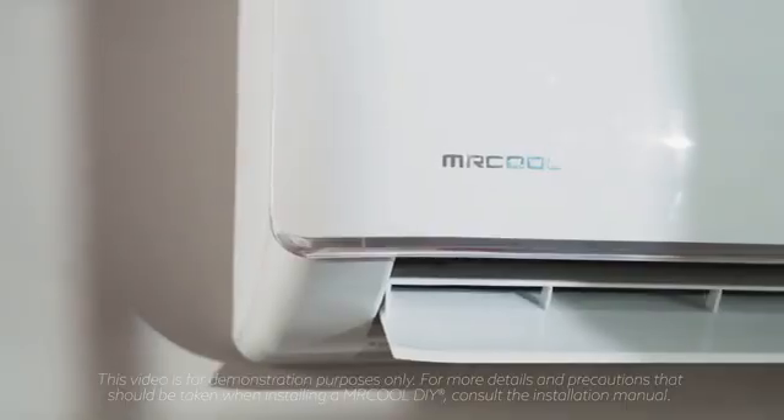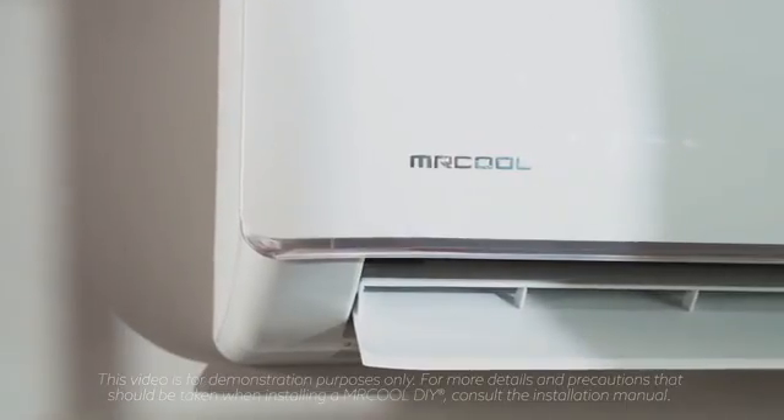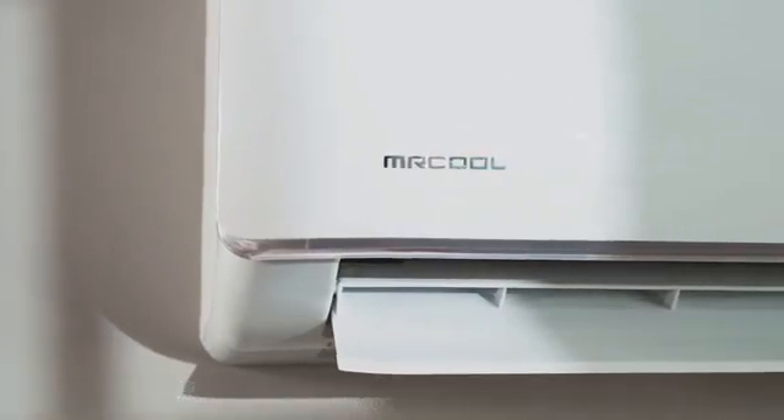For more information or for questions about your install, see the manual or call our customer service team today. Mr. Cool — Comfort. Made simple.